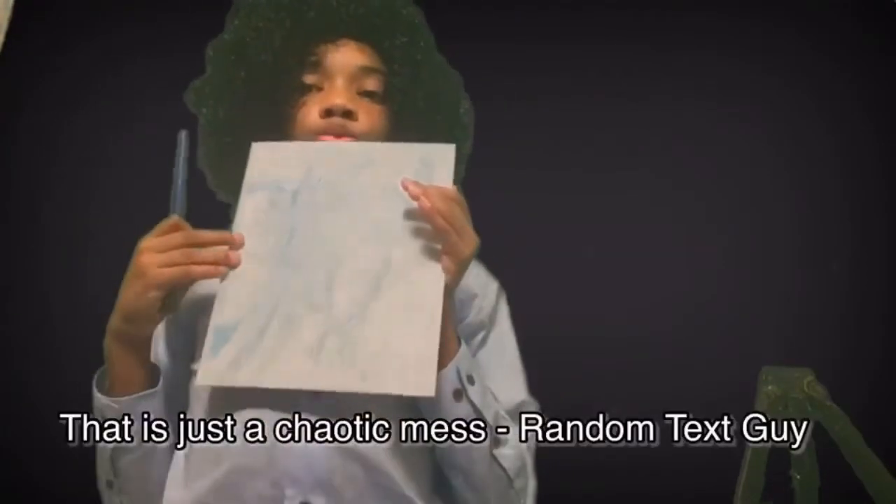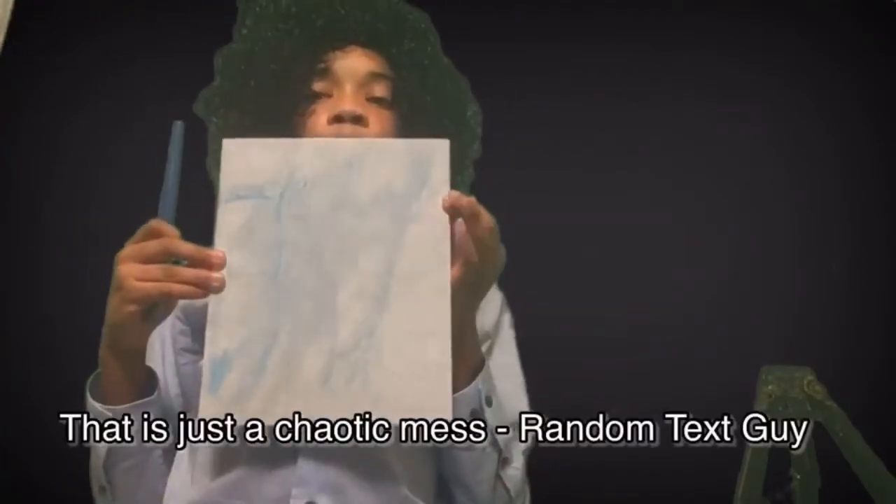And let's see our beautiful masterpiece we have made today. That looks great. What a perfect painting of the sky.